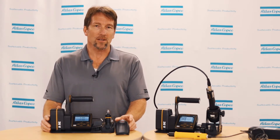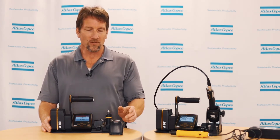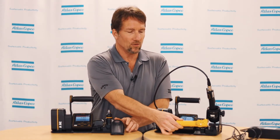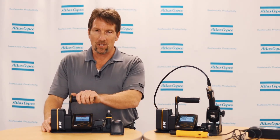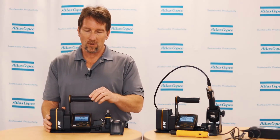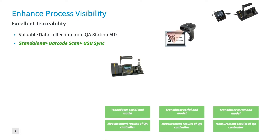Now let's talk about functionality. QA Station MT has three verification modes. The first verification mode is standalone mode. Standalone mode is designed for non-smart tools such as clutch tools or competitors' tools where they do not have the capability to connect to the controller. When this is used, the controller is set up with the target torque and then the rundowns are performed. When they are performed, we store the measurement data, torque versus time graphs, the controller model and serial number, and the transducer model and serial number.